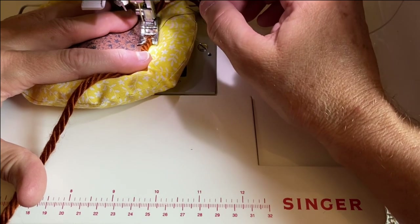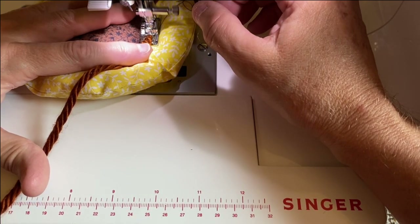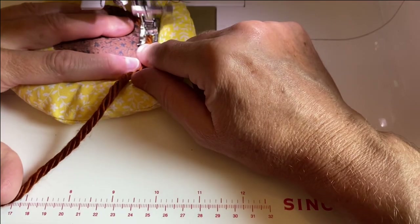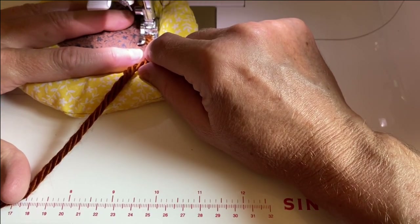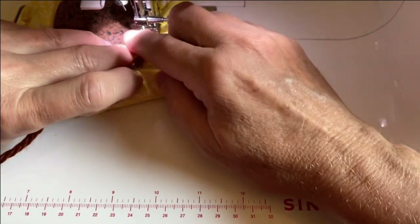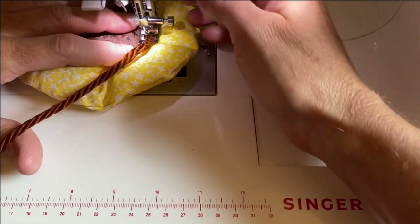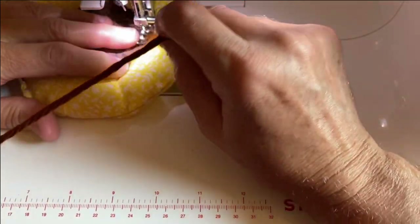When sewing the yarn on, you'll definitely have to take your time. Keep the raw edge of your center circle and your yarn in the center of your presser foot, and stop and pivot to go around the circle. If you have a couching foot in your stash, it's worth trying — but as you can see, it's not absolutely necessary. You can get by with an open-toed presser foot.